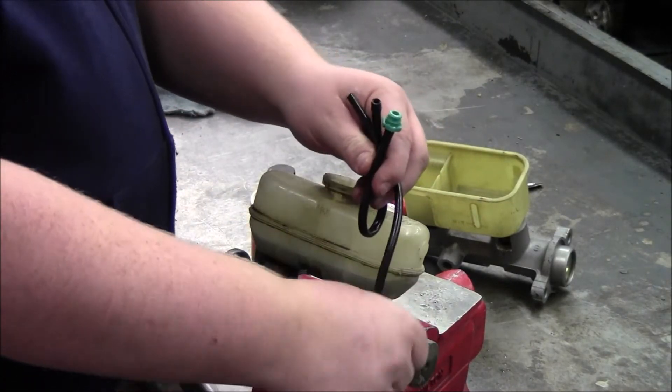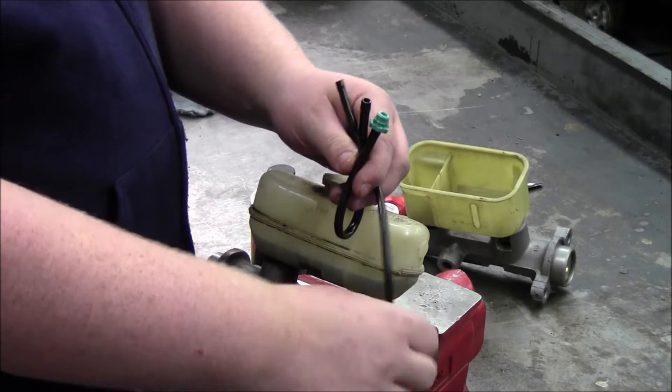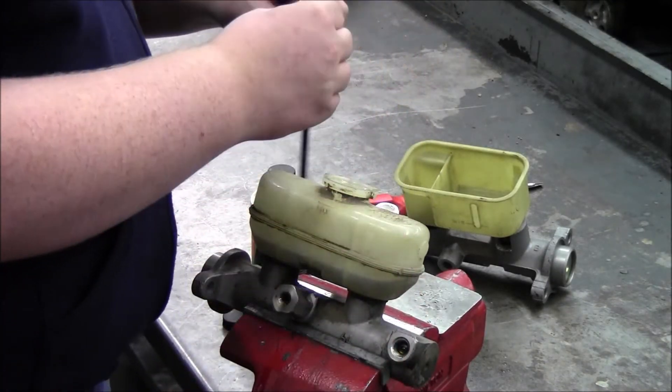It will leak a little bit, so once you take these lines off, just go and get it in the car. Once the master cylinder is installed in the car, you will need to bleed the brakes. Remember to start with the tire farthest away from the master cylinder. We will show you how to bleed the brakes three different ways in this video.